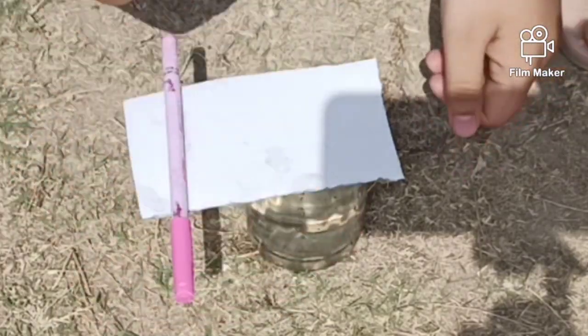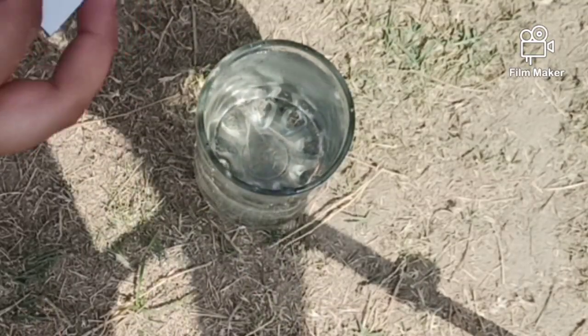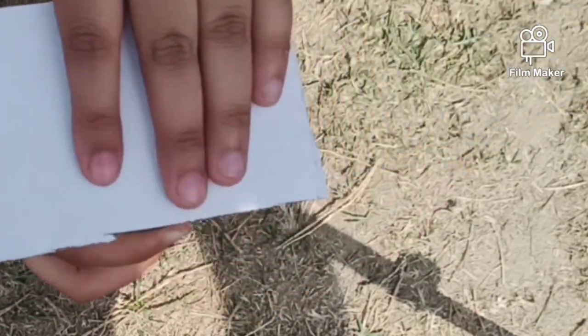Hack works! It works! So the next hack is we are supposed to take a glass with water and we are supposed to keep the cardboard on it. Next we are supposed to take it and then turn.